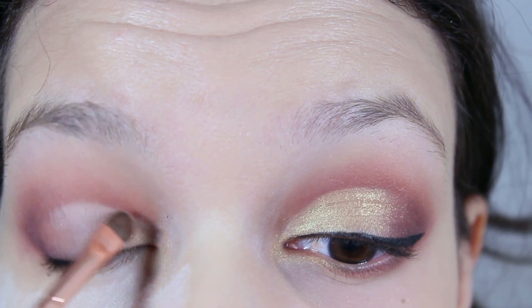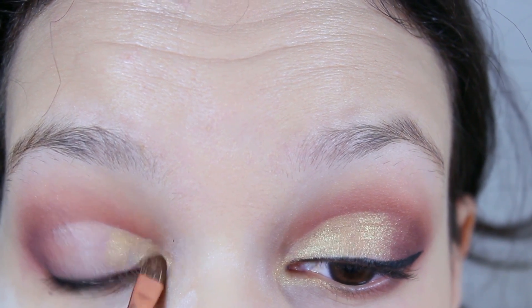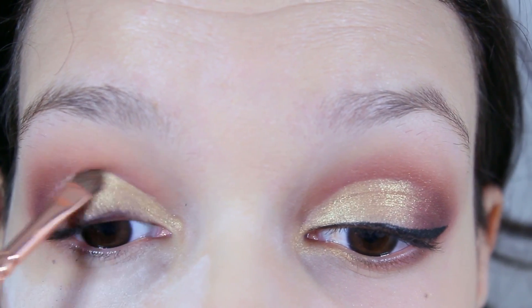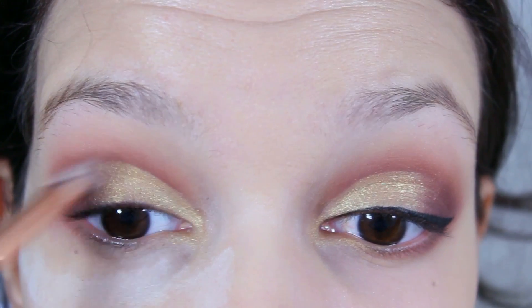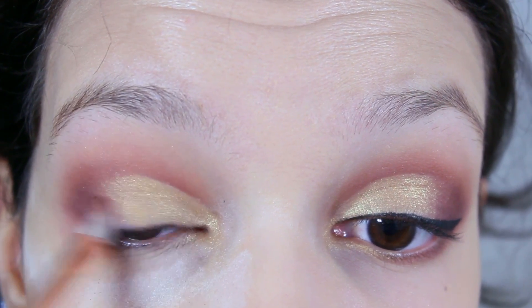Now you want to take a flat brush and a gold shimmery eyeshadow — here I'm using Gold Digger by Makeup Geek — and just pat that on half of your lid. Then going back to your crease brush and the shade Beaten, you're going to blend those colors with the Gold Digger.